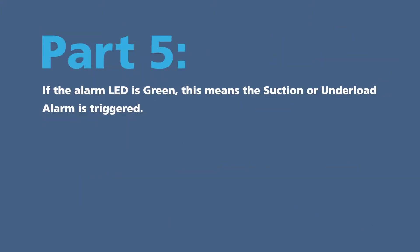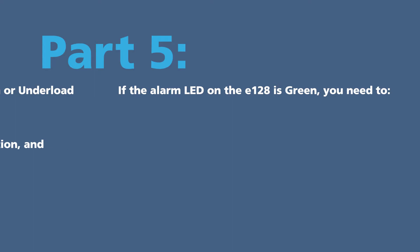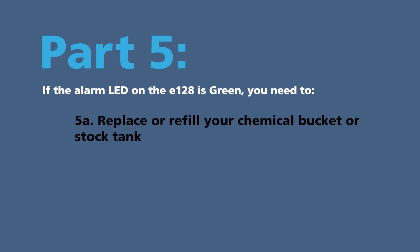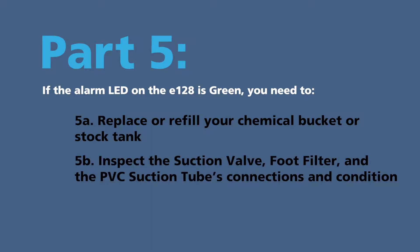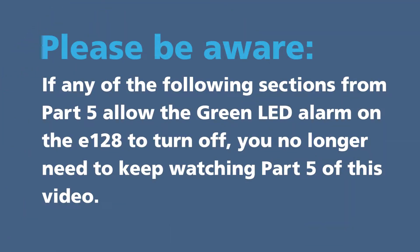Part five: if the alarm LED is green, this means the suction or under load alarm is triggered. The E128 senses there is a problem with the suction and strokes about ten times. The LED turns green and then the pump stops. If the alarm LED on the E128 is green, you need to: 5A, replace or refill your chemical bucket or stock tank. 5B, inspect the suction valve, foot filter, and the PVC suction tube connections and condition. 5C, tighten the pump head.